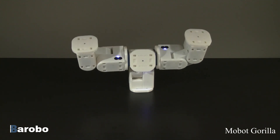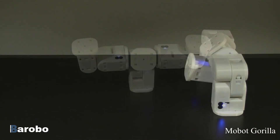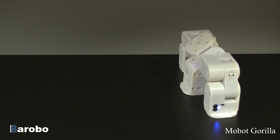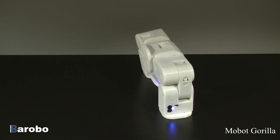Each module has six mounting surfaces with multiple locations for connector plates to attach. Mobots are rugged, designed to take the abuse of repetitive motions and the falls that happen during playtime.